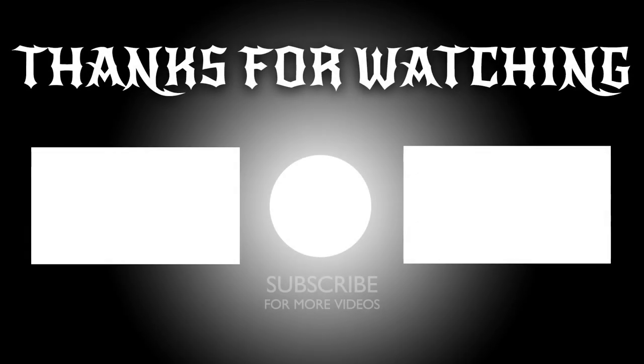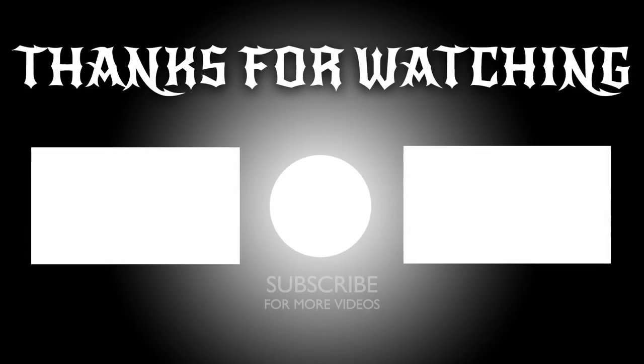Thank you so much for watching. If you enjoyed this video please thumbs up — I'd love to know what you think. If there's an easier or cheaper way of doing this, or if you have made one, please let me know in the comments below. Thank you for watching, see you next time.